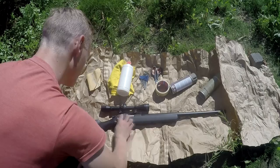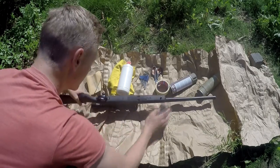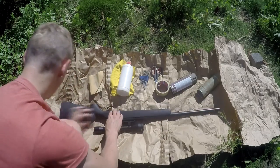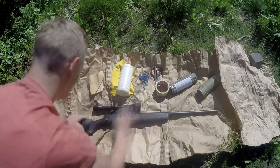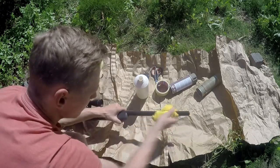I tightened the bolt, the thing I'm pointing at right now. Then I lightly sanded it down so the paint will stick better to the gun. After sanding, I cleaned it with some cleaning alcohol.